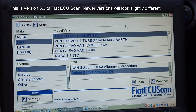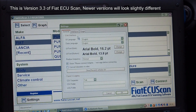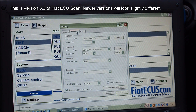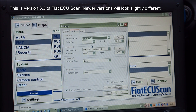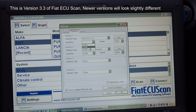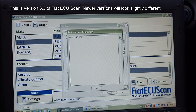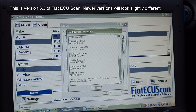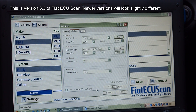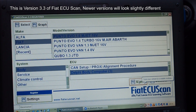Here is our Fiat multi-scan software — this is an old version, hence it's still saying Fiat ECU scan. We go into settings, select interfaces, change the interface type to ELM327, and select COM port 5 as the software indicated. We hit test and everything comes back okay, so it's communicating properly with our little Bluetooth device.